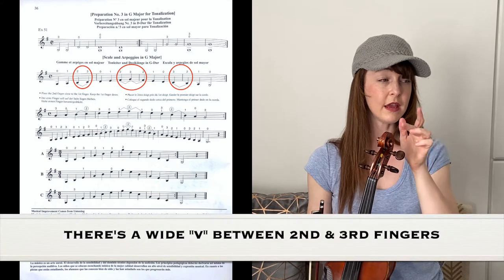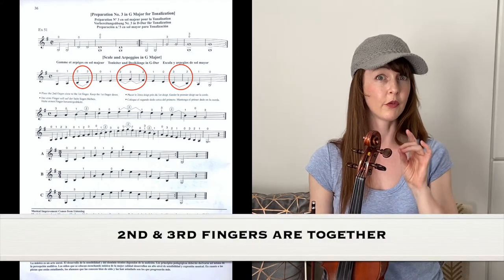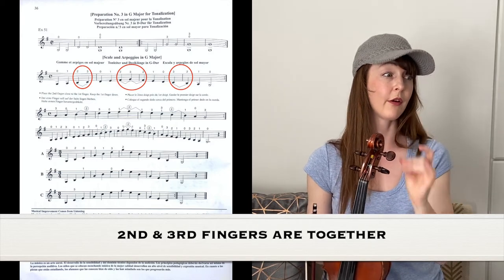You can see in the book that there's a wide V between the second and third fingers to tell you that those two are together. Second and third is together.